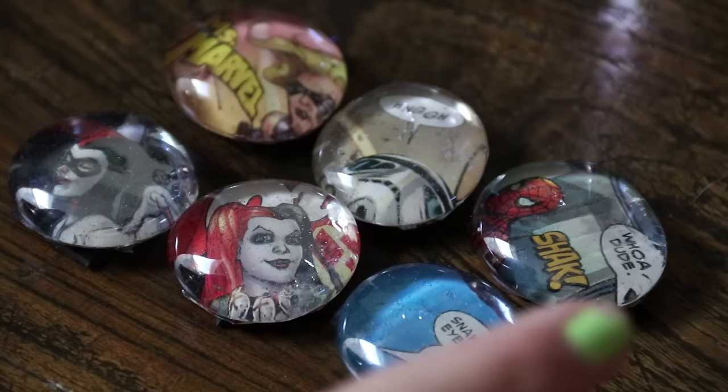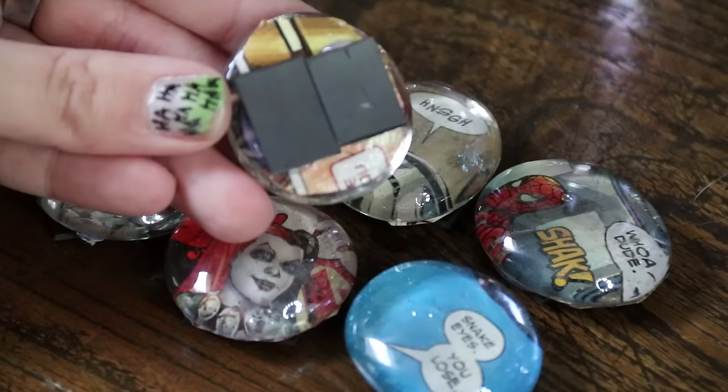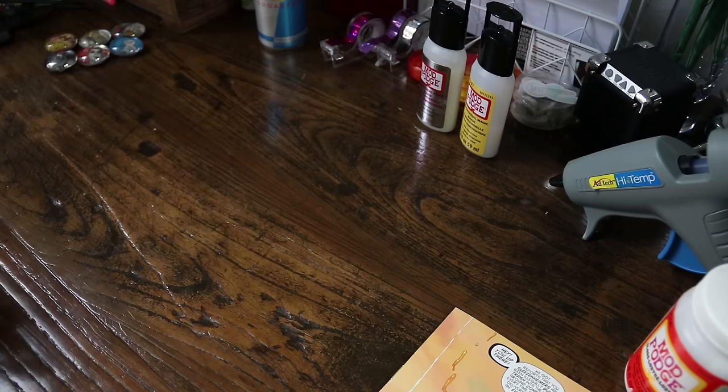So these are some magnets that I actually made last night using a similar method as what we're going to be doing today, except instead of these giant beads, we're going to be using bottle caps. These are actually going to be for sale in my Etsy shop in the next coming months — just a fun little stocking stuffer item. So today I'm going to show you how to make something similar using bottle caps.